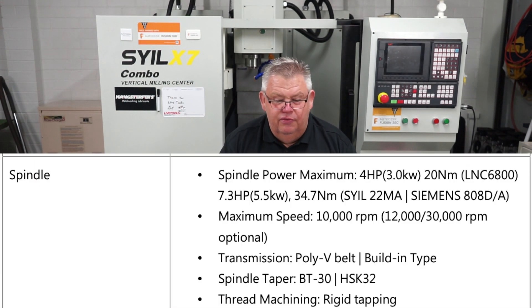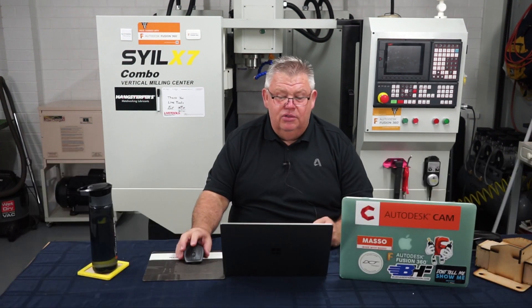Spindle power is roughly the same — they're stating a 3 kilowatt spindle motor, which is about 4 horsepower, with the LNC. It looks like there's another version with a bit more power: options for a 5.5 kilowatt spindle, which is 7.3 horsepower. You can order with either a 10,000 RPM or 12,000 RPM spindle cartridge. Apparently a 30,000 RPM one is optional but that's a different type. It's a tooth poly V-belt, BT-30, or you can order HSK-32, and it is still capable of rigid tapping straight out of the box.